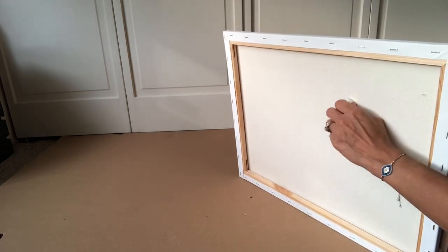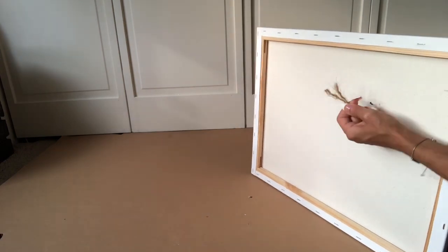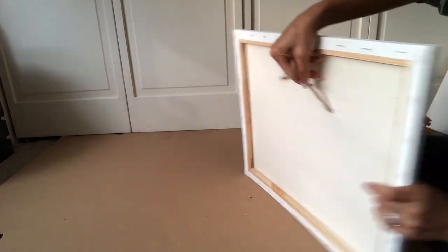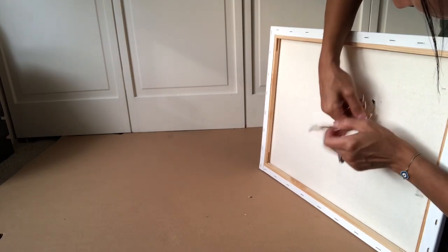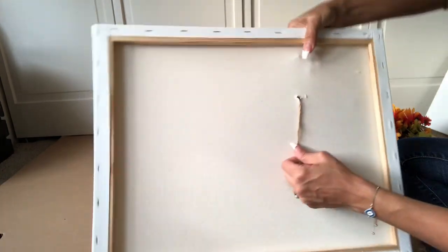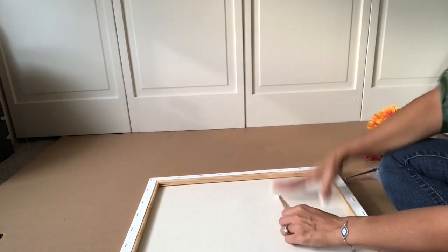One, two, three — and here we go. You just get the twine out from the hole. From here, you are going to use some hot glue. See how tight that is — that way it will actually stay on the canvas with the hot glue and also be more sturdy.